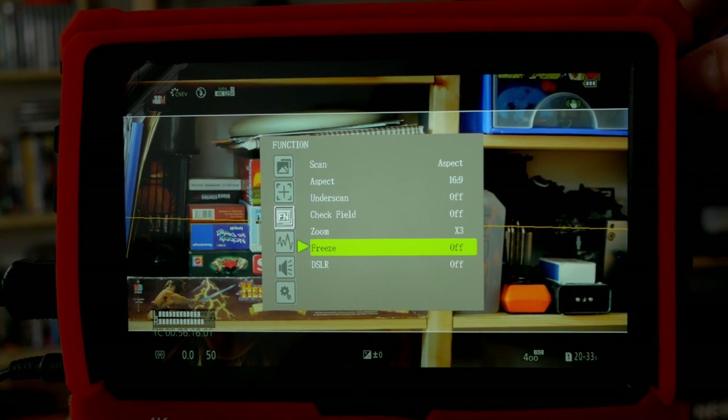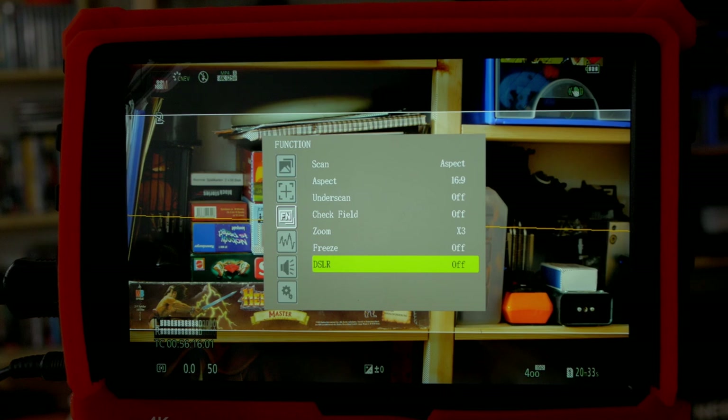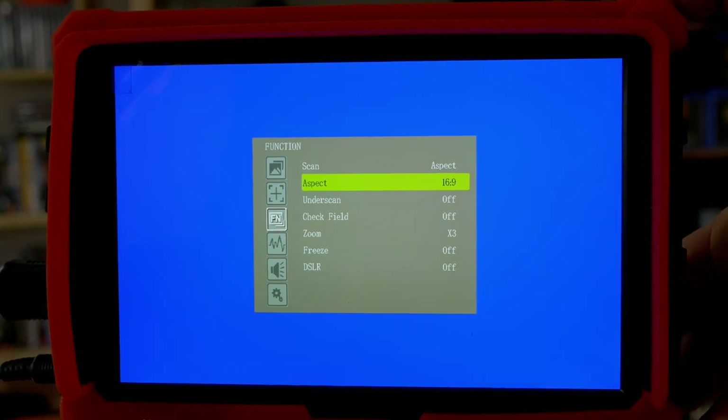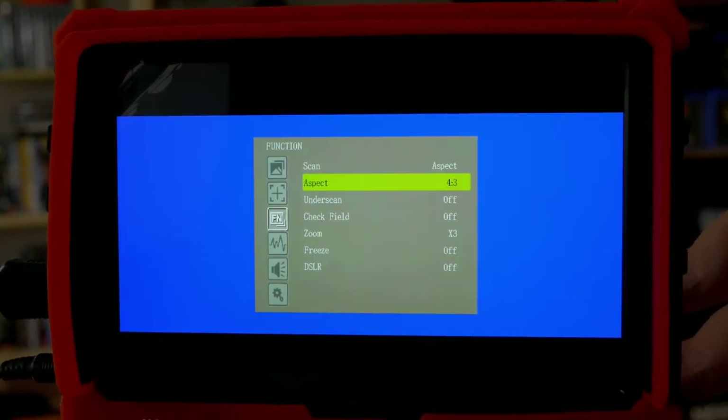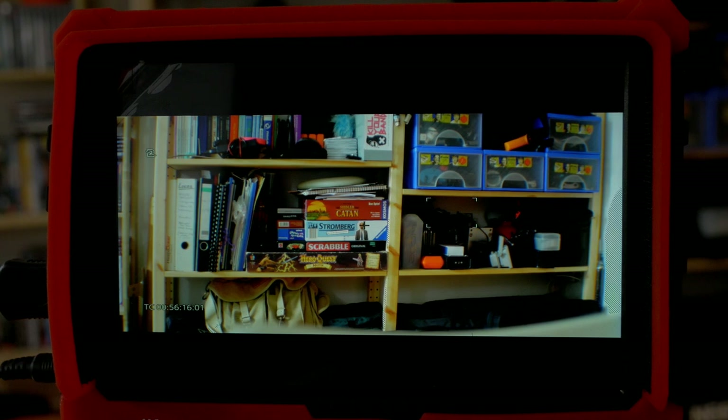There's also a DSLR function — you can set it to 5D, 5.3, or off. This addresses the typical Canon problem where the HDMI didn't output a proper HD signal. Now let me demonstrate the anamorphic de-squeeze: I've put on an anamorphic lens with a 1.33x factor — things are a bit squeezed, it's not too dramatic with this lens. Going into the function menu and setting the aspect to scope, we now have a de-stretched image. You can see the timecode is also de-stretched, but we have a pretty nice anamorphic de-squeeze right on our monitor — which is pretty neat.